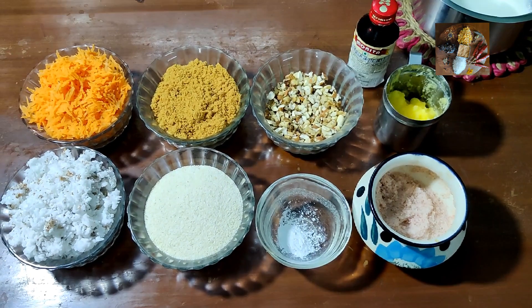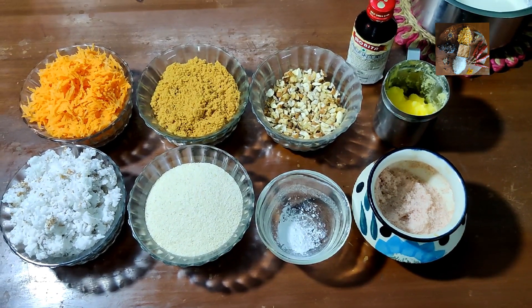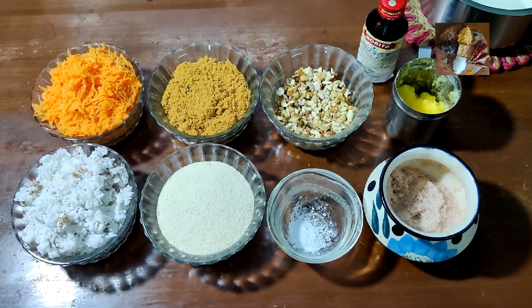Namaste weavers, welcome to Sunita's Kitchen Stories. Today I am going to prepare carrot cake.